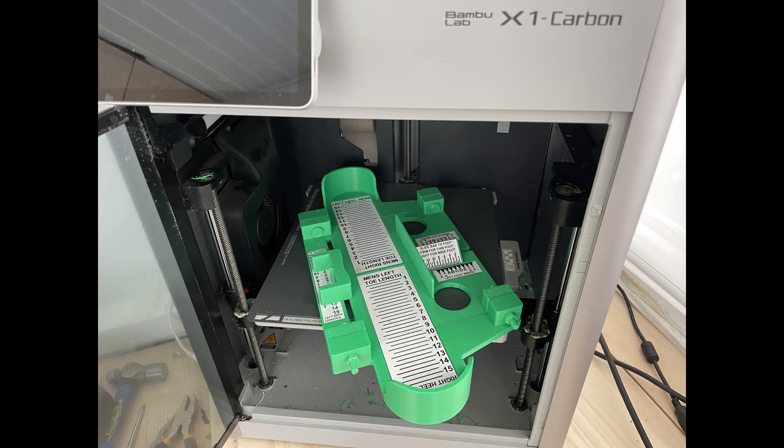This 3D printable shoe sizing device is just one more example of the many surprising ways desktop 3D printers can be of use in the world of shoes. If you found this video helpful, please like and subscribe to the 3D Shoemaker channel and hit the bell to receive notifications of future videos. Thanks for watching.